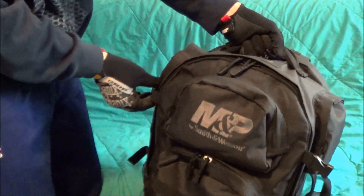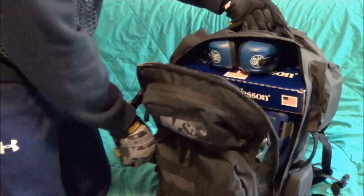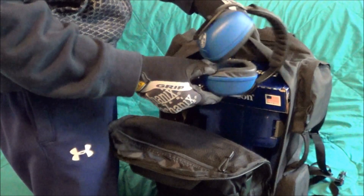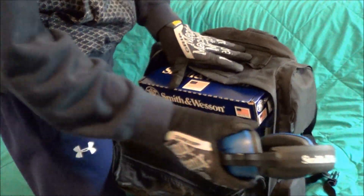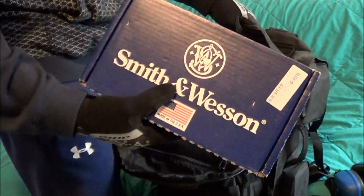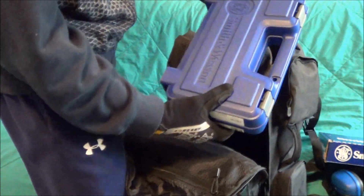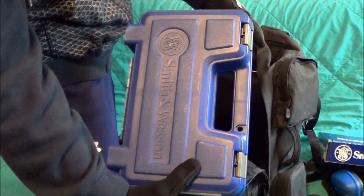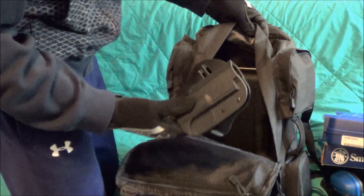The inner compartment works great for a range bag — nice heavy zippers there. It holds quite a bit. I've got my Smith & Wesson hearing protection, the original box the Shield came in, my Smith & Wesson M&P 9mm box, and more mags in there.